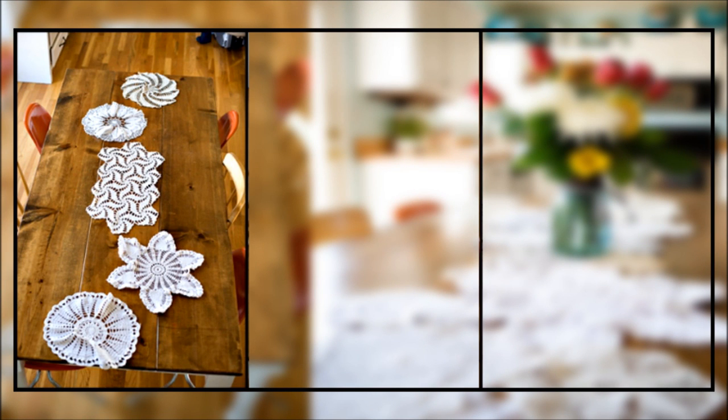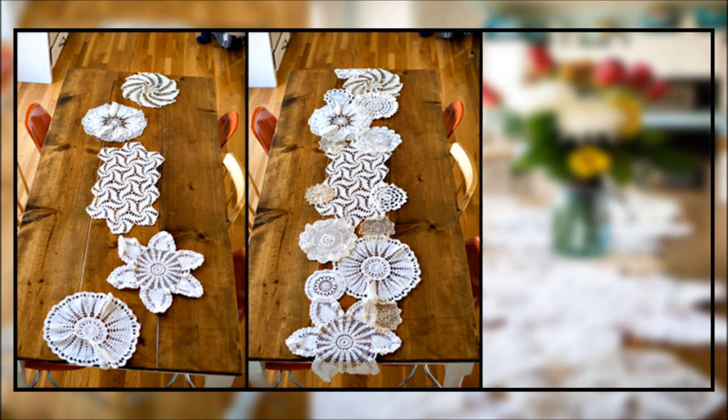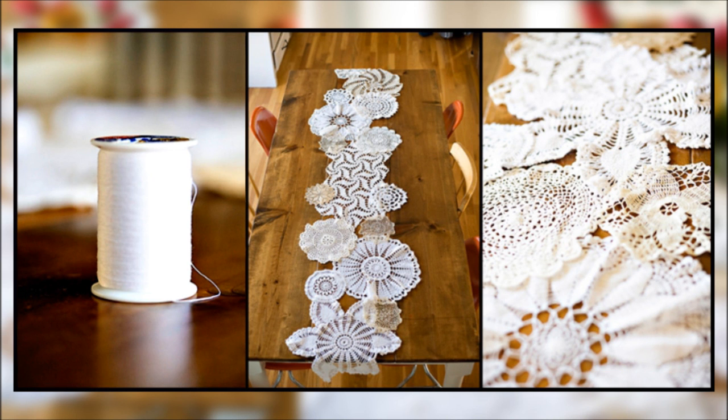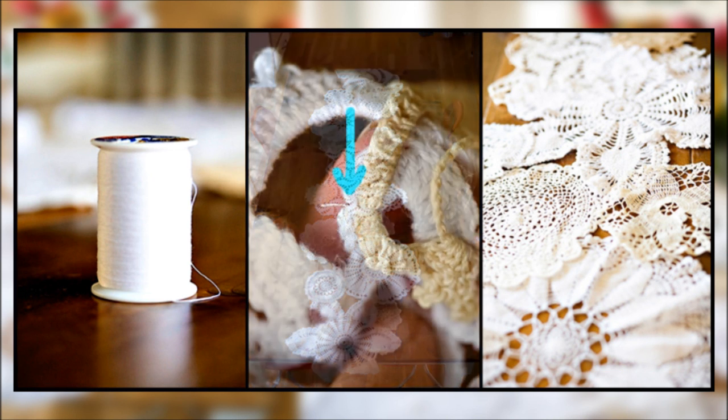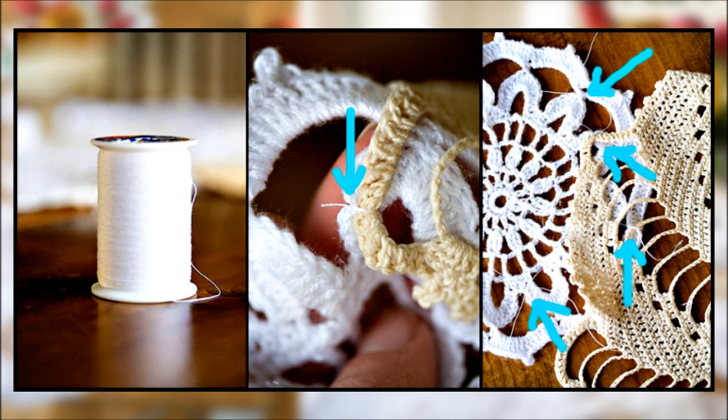Step 1: Lay out your largest doilies first. Step 2: Fill in with smaller doilies — use all different shapes and stick with white and cream colors. Step 3: Overlap the edges of the big and small doilies so the small ones aren't always on top. Step 4: Tack the doilies together using string on the underside — tie a double knot in several spots using thread and a needle.